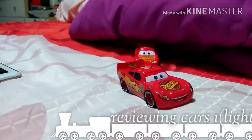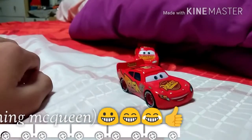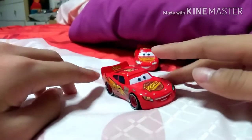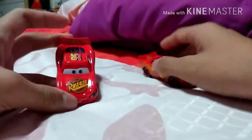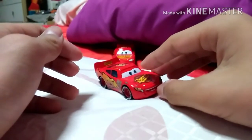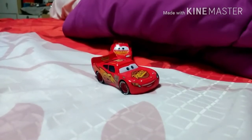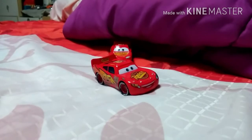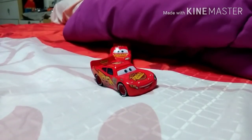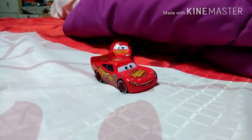Hey guys, welcome back to another video! Today is another review, and you can see it's Lightning McQueen again. I really do a lot of Lightning McQueen. Today there's a custom Lightning McQueen, and I'm going to compare this car to a regular Lightning McQueen — it's quite different. Subscribe if you haven't, press the button below, and like my video if you like it. Right now I'll review this custom Lightning McQueen.